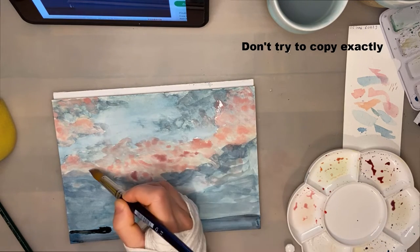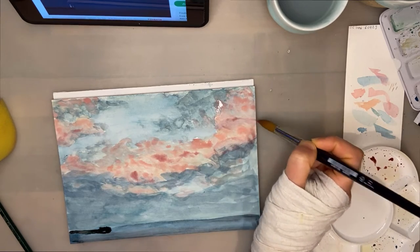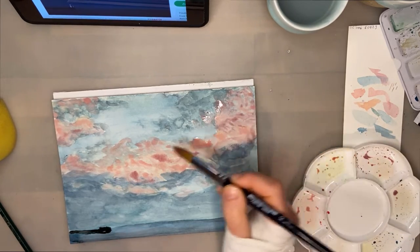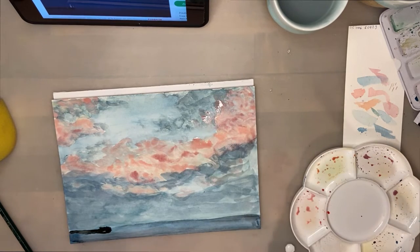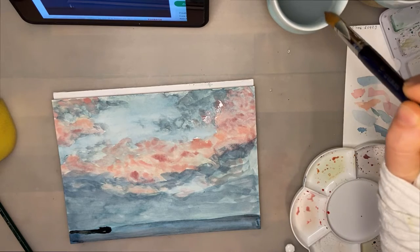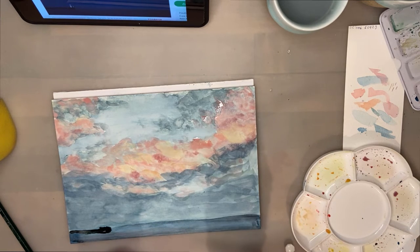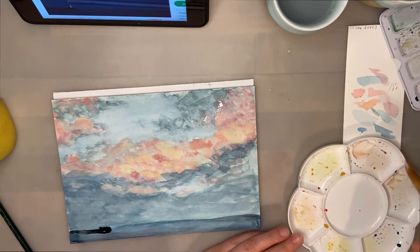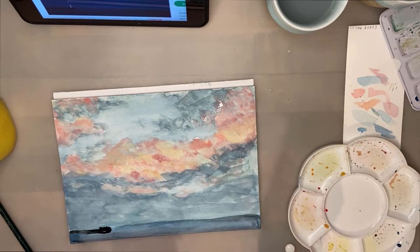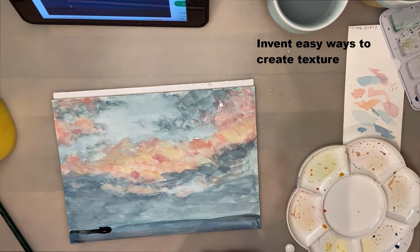My first tip: don't try to be photorealistic. You have to be something of an impressionist, especially with watercolor landscapes — you cannot draw each leaf on a tree as you see it. You have to think in shapes and be creative about how to create those shapes, finding ways to create structure without going into too much detail. I'm mainly using a quite large brush here to train myself toward bolder movements. You can also use tissue paper, sponges, and all sorts of tools to help achieve textures without hours of work.